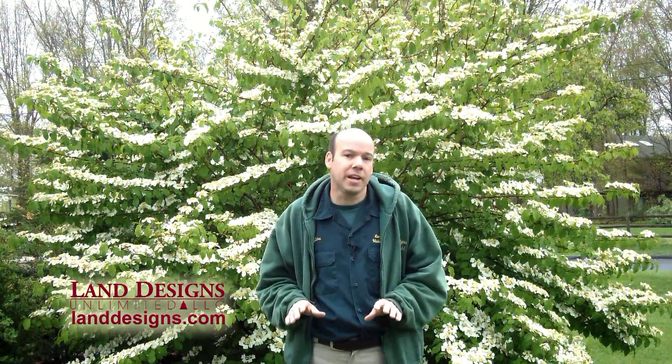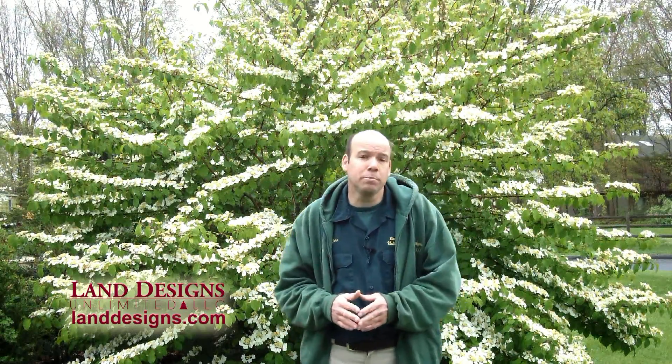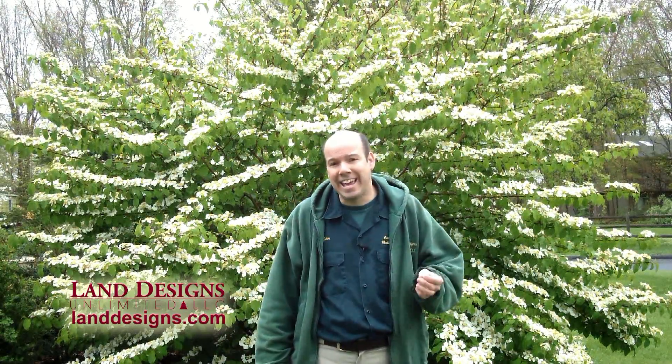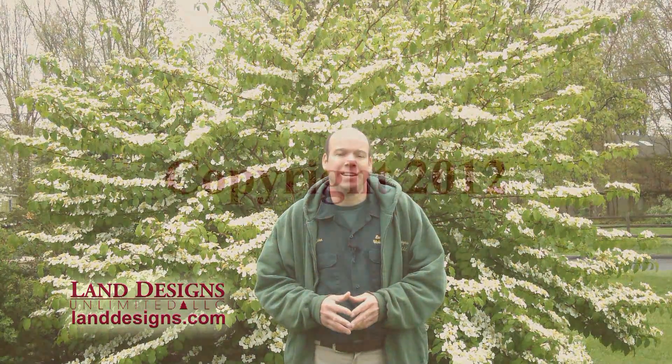I'm John Holden of Land Designs Unlimited here in Newtown, Connecticut. If you'd like to learn some more about gardening, please visit my blog at LandDesigns.com. Thank you very much for spending a few minutes with me today.